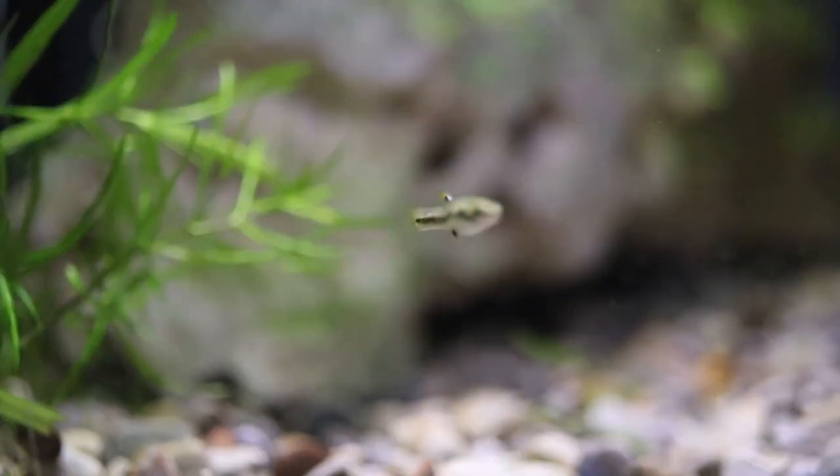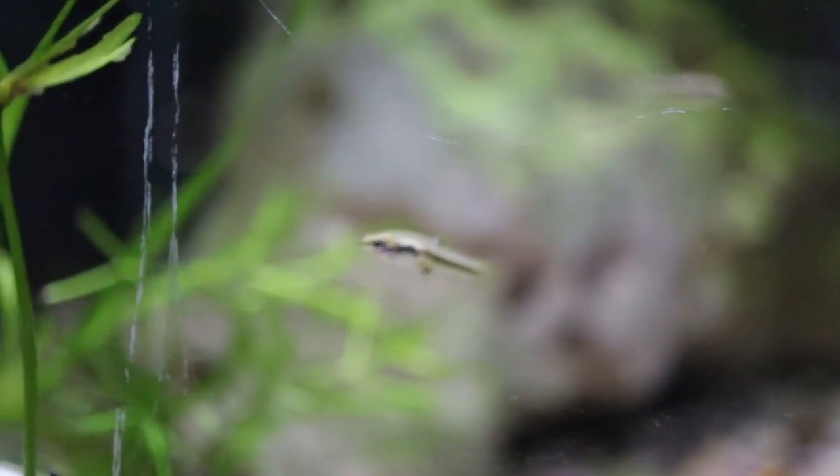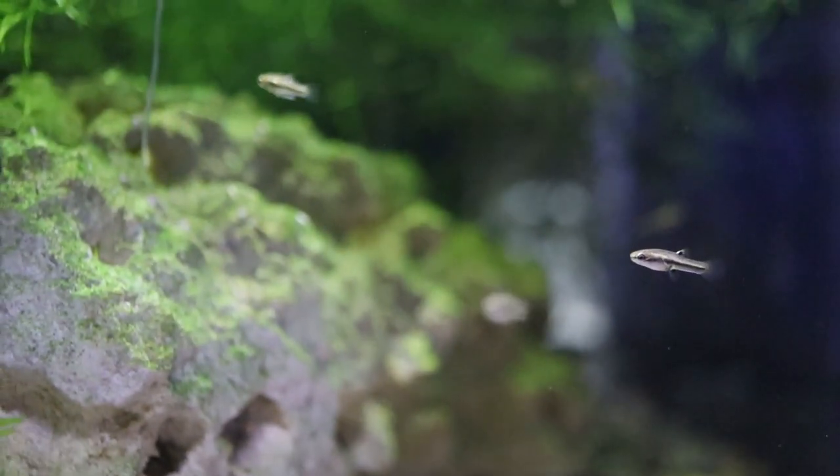Moving onwards now we do have the least killifish or the Neo-Heterandrea formosa. This was another veteran of the summer tubs — they definitely were prolific. Really looking forward to just getting this colony growing and having it on its way.